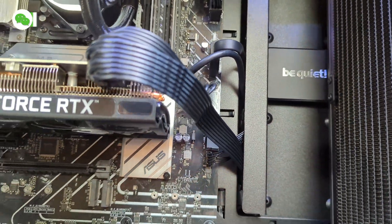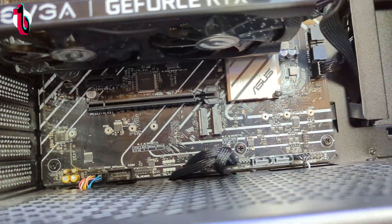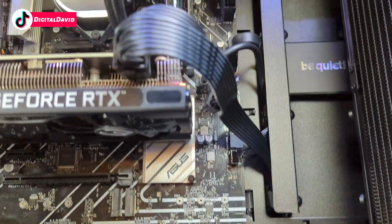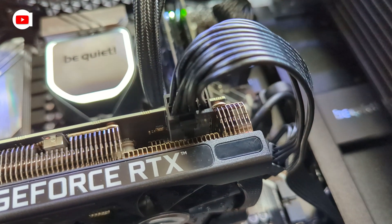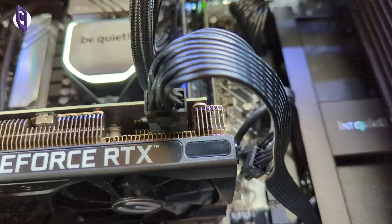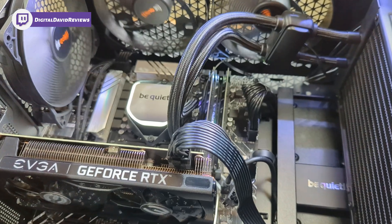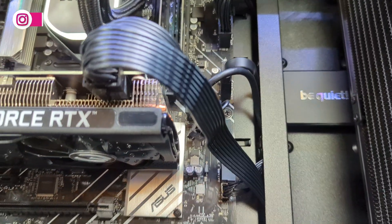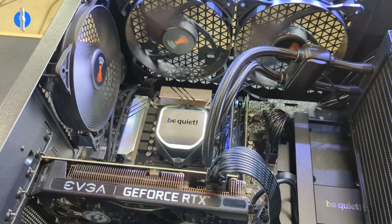Everything else is going to be connections made to the front panel, besides our GPU power connector right there — so you can see how that's working. There's our GPU, we have it plugged in. So for our power supply in this build, we have our CPU, our motherboard, and our GPU all connected and powered, and everything's working great.